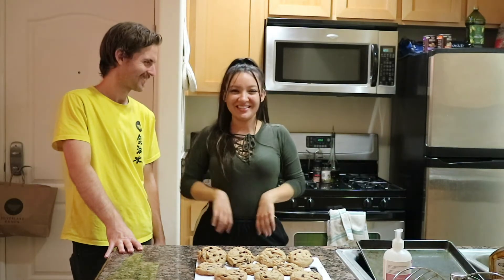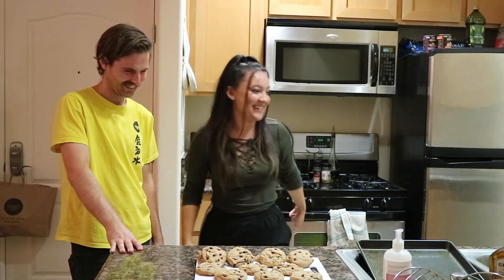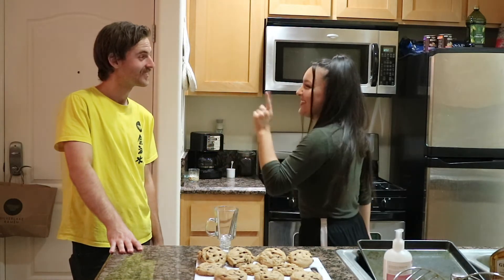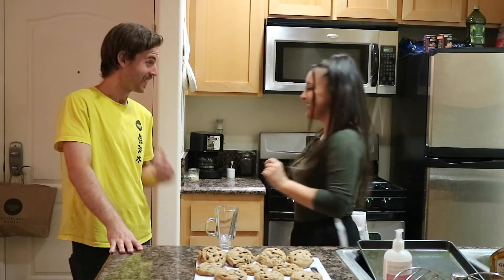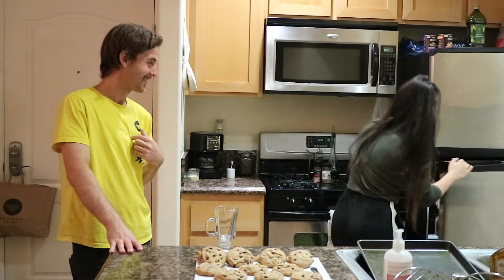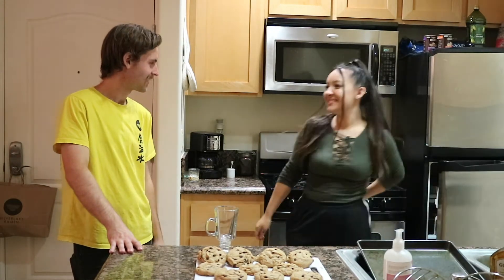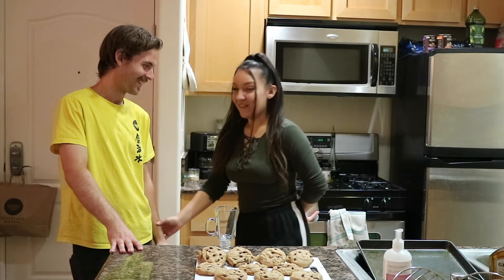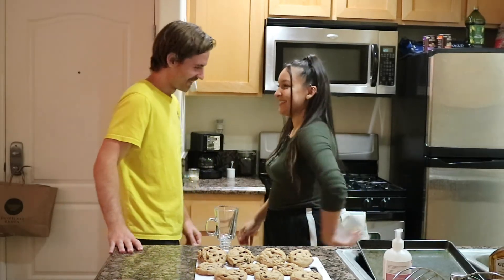Tell me why it is now midnight. I changed into my stretchy pants and I'm tired and he's tired, but we're gonna eat cookies. He brought me a little something — I can't make you cookies without saving you cookie dough.